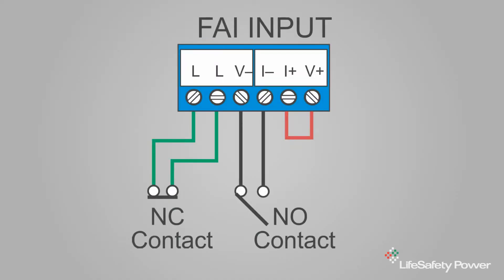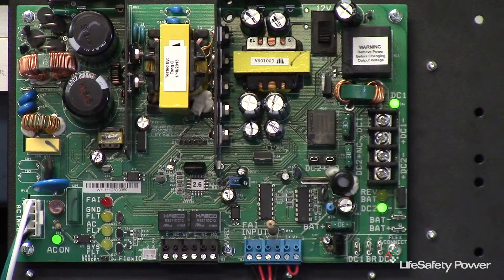Canada requires a latching function on the FAI, which will cause the FAI to remain activated until a secondary switch is operated. With the FPO, this extra switch is connected to the two L terminals at the left end of the terminal strip. Latching will work with any method of activating the FAI input — normally open or normally closed relay as well as voltage activation. [Demo: Activate — it latches. Reset.]